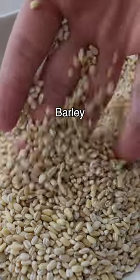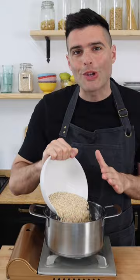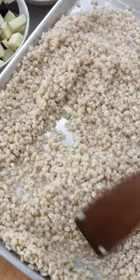We're gonna start by cooking the barley in a pot with plenty of salted boiling water. It's gonna take you about 30 minutes. Then drain it and spread it out on a baking tray so that it cools down.